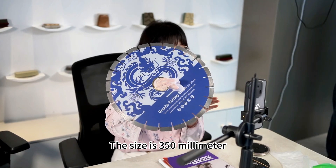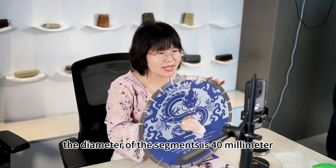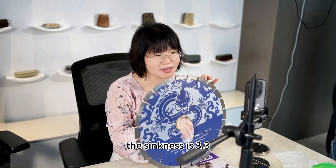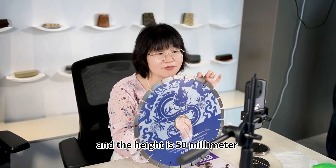The size is 350mm, the diameter of the segments is 14mm, multiply by 3.3. The thickness is 3.3 and the height is 50mm.